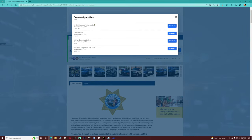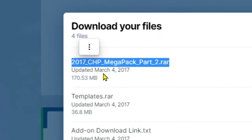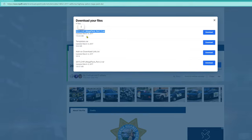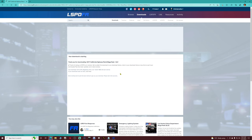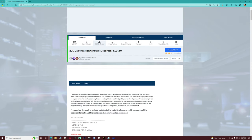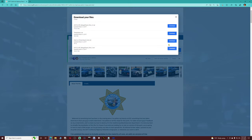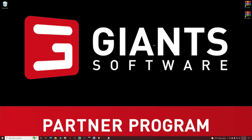Come back and get this second file as well. Once one pack finishes downloading, go back, click download again, and download the other pack. Once you have both packs downloaded, let's go ahead and close out of this.